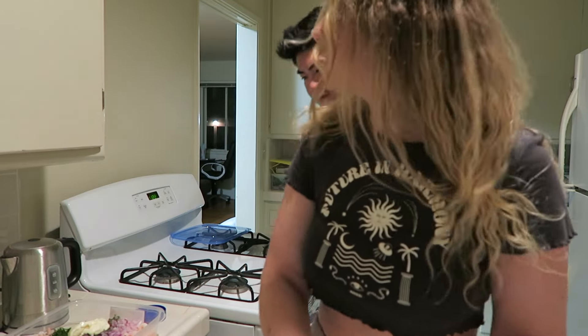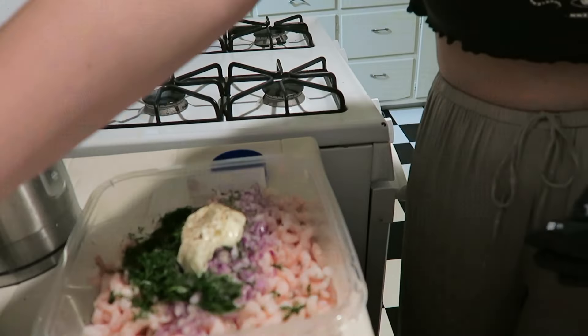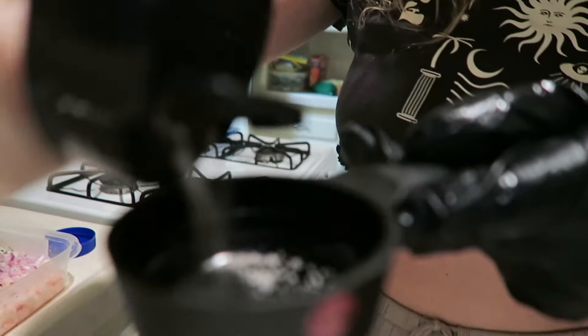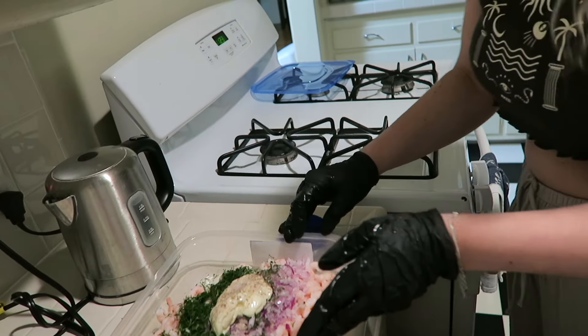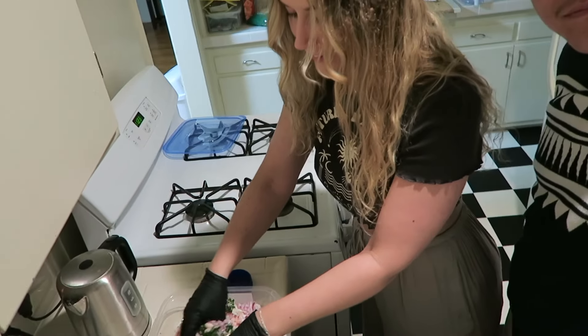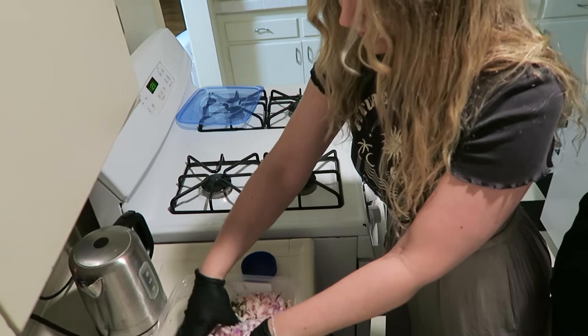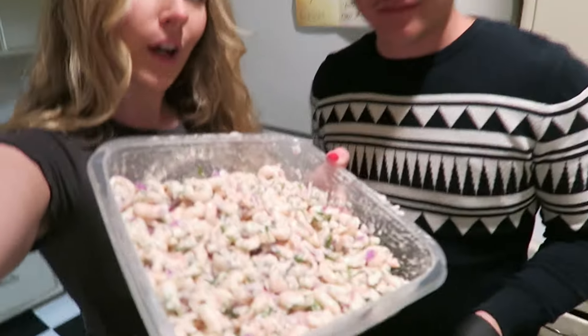We have the onion going in, then chopped dill, then we're gonna add some lemon and some mayonnaise. I learned that the mayonnaise is just to marinate the shrimp, so it's not like an actual sauce — correct me if I'm wrong, Marcus. We add a little bit of salt and pepper and then massage everything in. The mayo and the dill was kind of like enough — this is the result!